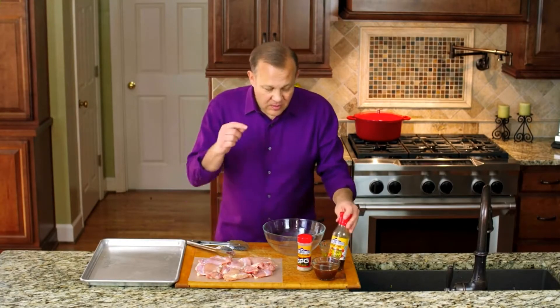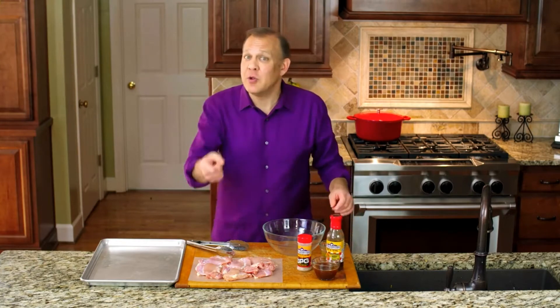On this episode of Kitchen Dads, we're going to do some boneless chicken thighs with some awesome peach barbecue sauce. I know you're going to love it.